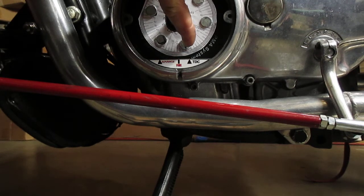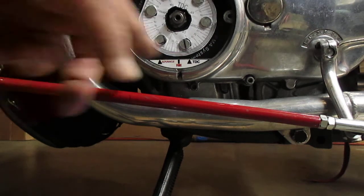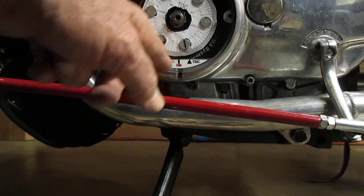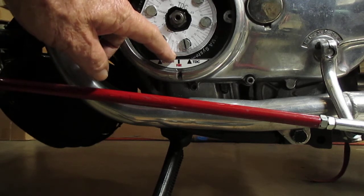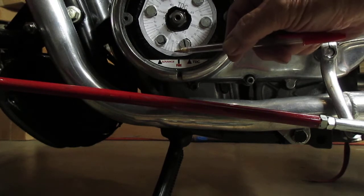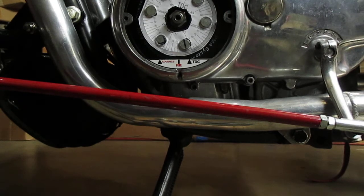So we've got 5, 10, 15, 20, 25, 30, 35, 40 and a half degrees. Now I'm going to go 20 degrees over, which would be 5, 10, 15, 20 — 20 degrees over right there, and a half. Right underneath that mark, 20 degrees over, is my top dead center. So there you go.